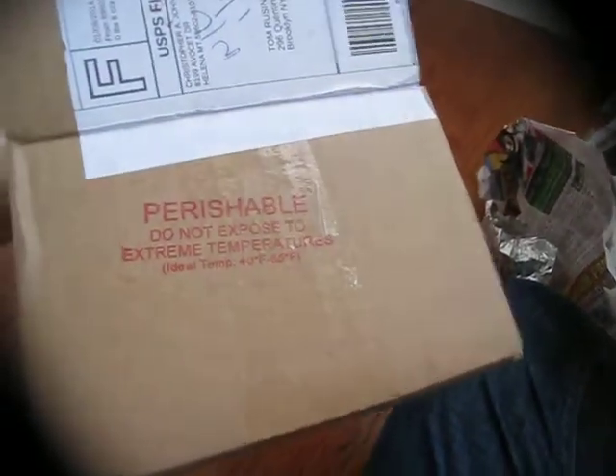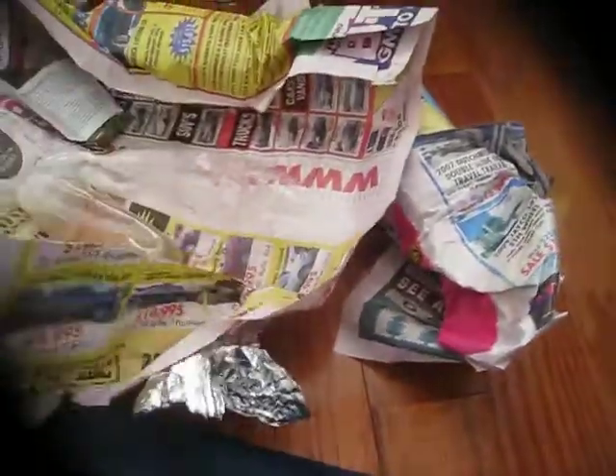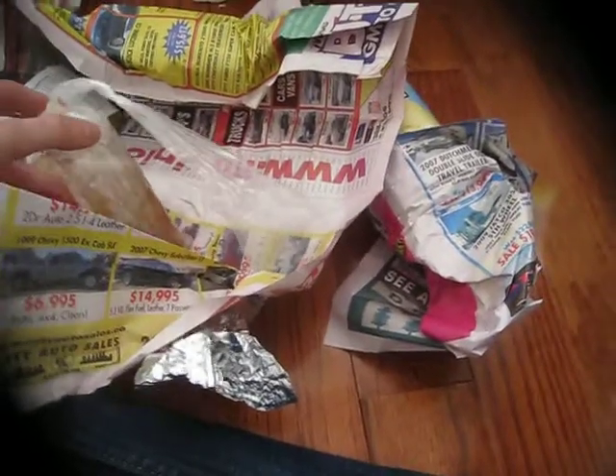It came with this box — perishable — and it was really well packed to preserve the heat. I already opened it because I didn't want to waste your time just opening it with the knife.